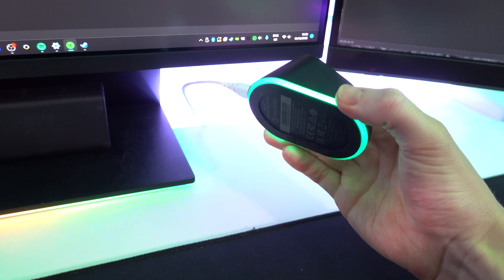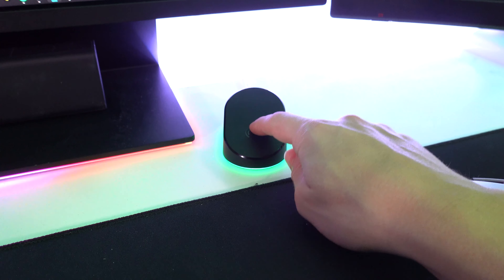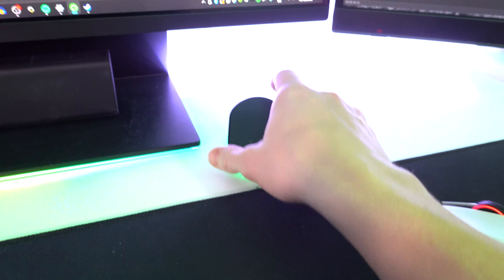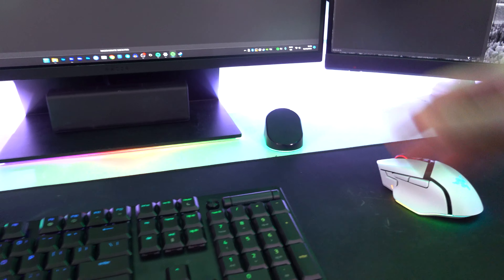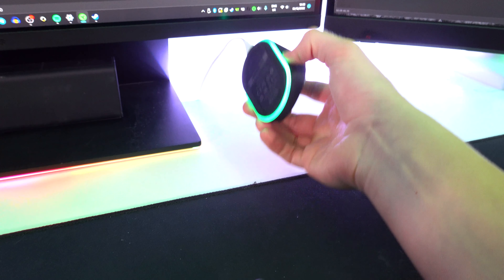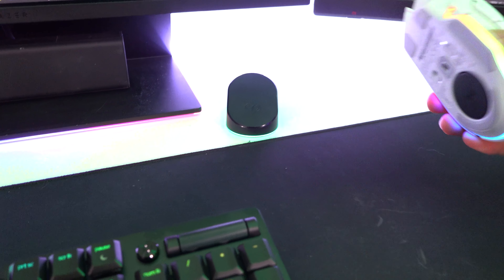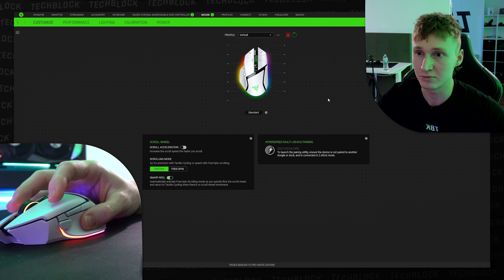One feature that would have been incredible to see on this Mouse Dock Pro, however, is the ability to pair more than one device to it. I really wish there was a way to pair not only my mouse but also my keyboard and perhaps a wireless headset, and have this one device handle all the wireless signals. Unfortunately you can only pair a single mouse to it wirelessly.